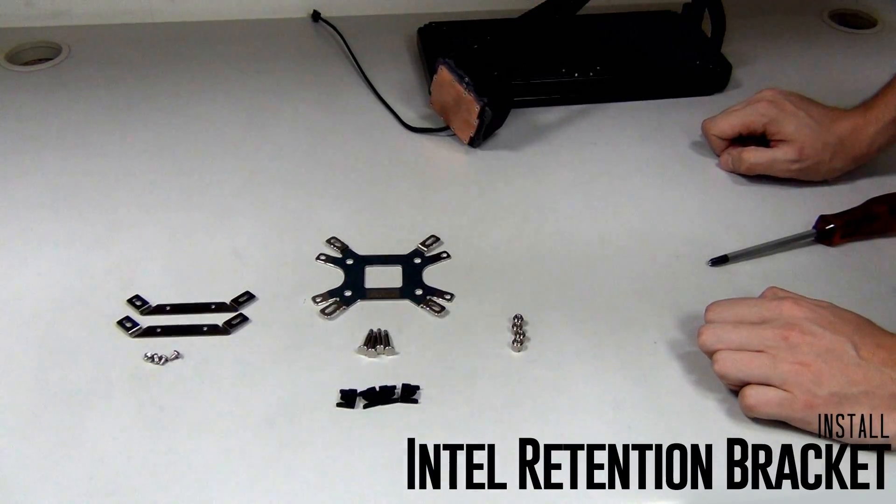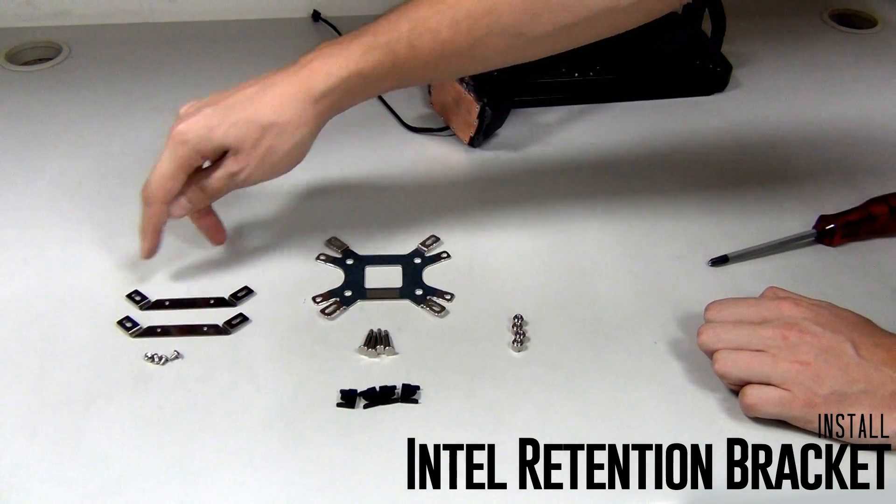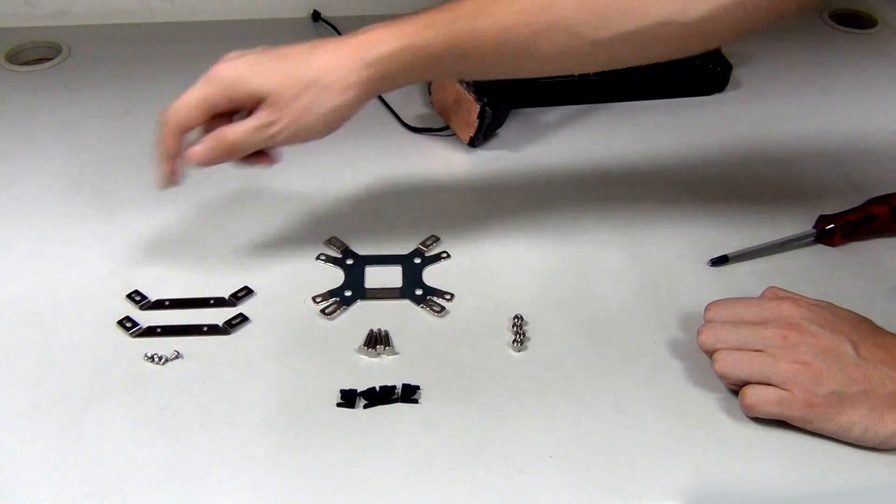For the Intel brackets, we install these with four screws. You can see there are three different position options for the pins depending on which socket you're using.